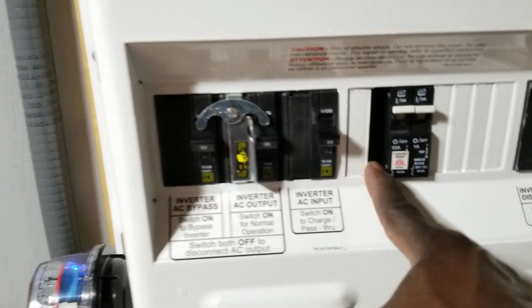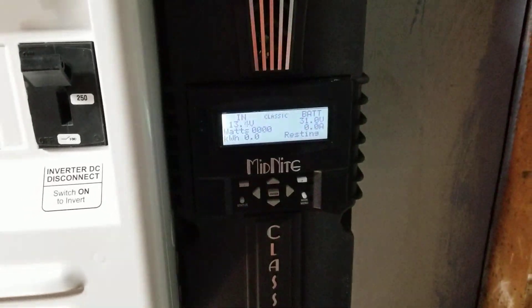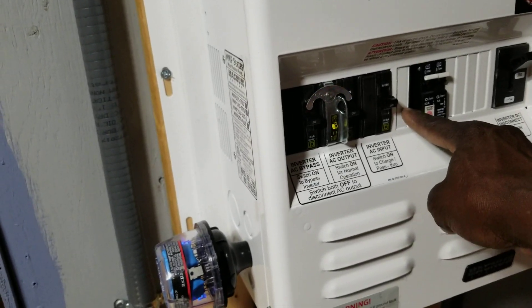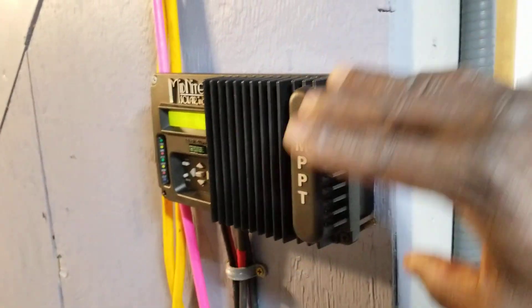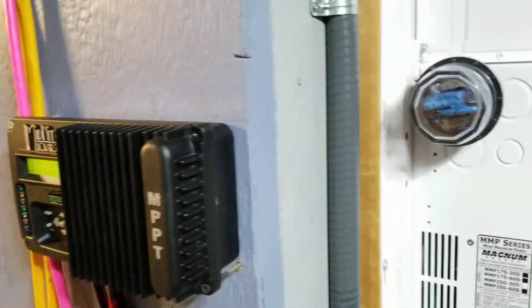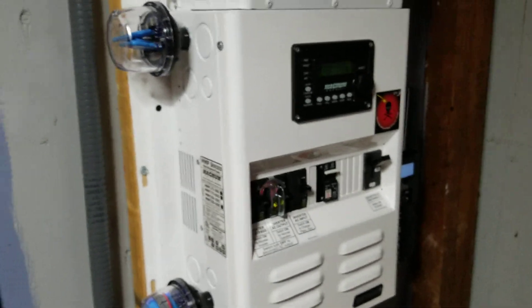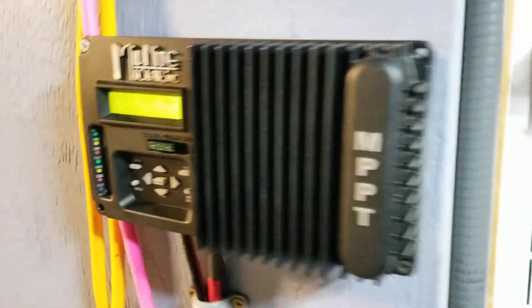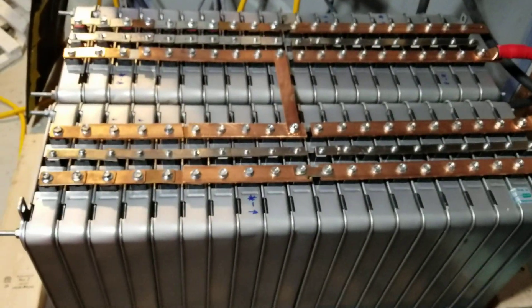We're going to add a 63-amp breaker here for the twin of this, which is the Midnight Classic 250 charge controller. We also need to add breakers for the solar inputs for both controllers. There's a rumor that Dave is thinking about adding a wind turbine, so these breaker slots are good for that too — rated for 30 amps at 150 volts. This is the Midnight Kid, and now we're going to initialize the battery charging.